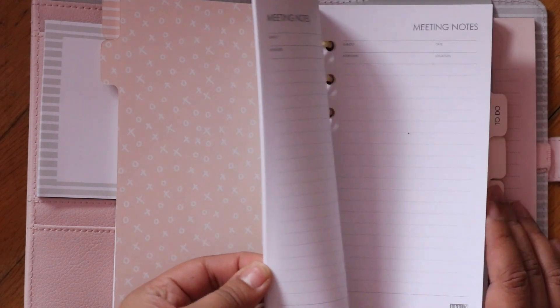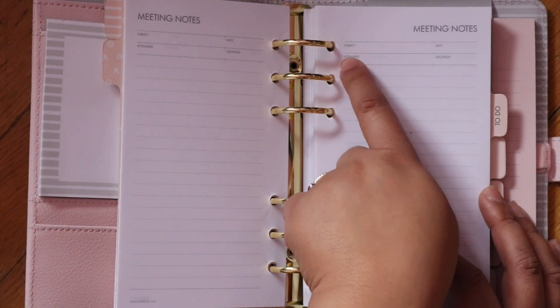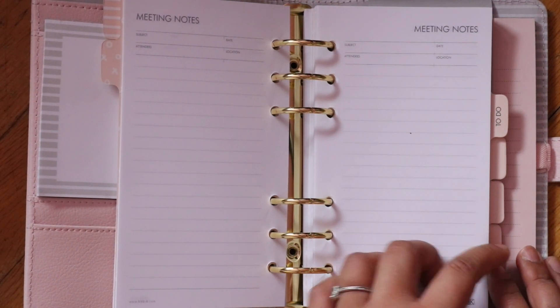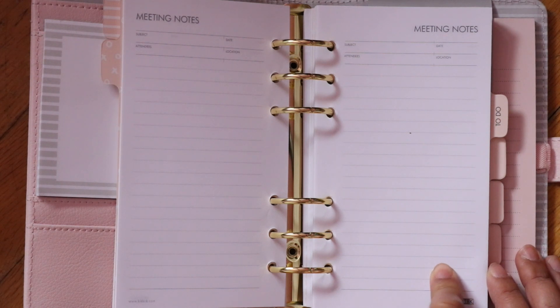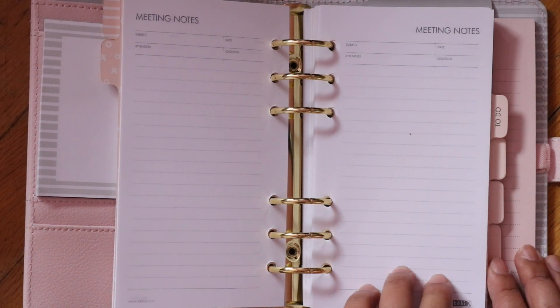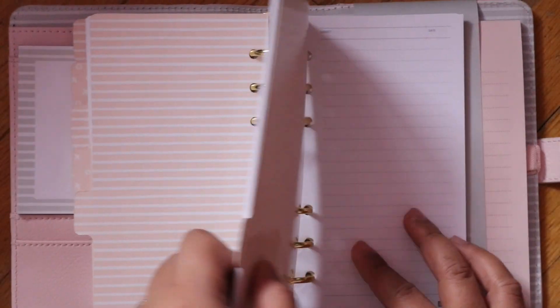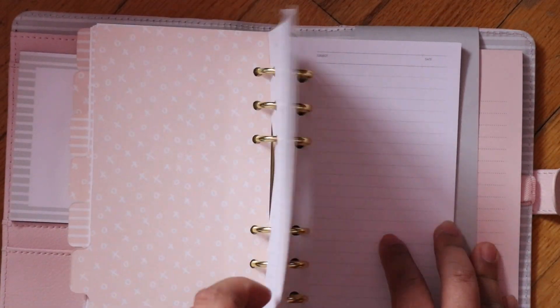There's a monthly spread, and then meeting notes — it's pretty much just filler paper with subject, date, and address fields at the top. I do have meetings at work but I use a separate notepad for those. I could use this as a scratch pad, and for the to-do section I could do my monthly budget or bi-weekly budget, or mark down important details about my bills. I love how this planner comes with so much paper and so many different tabs.